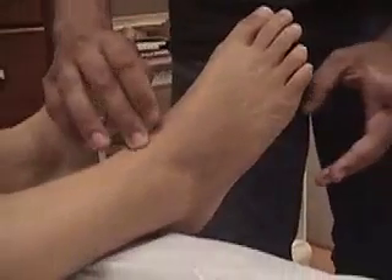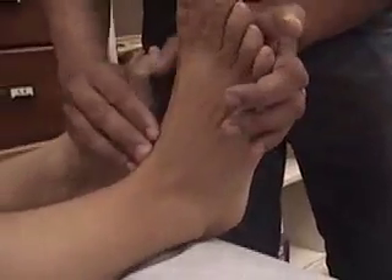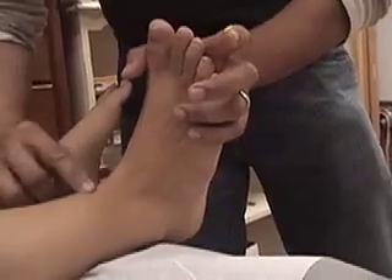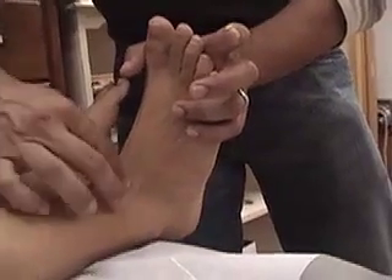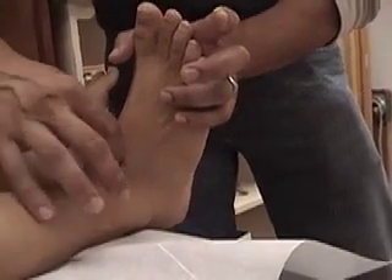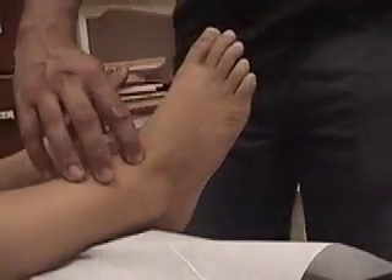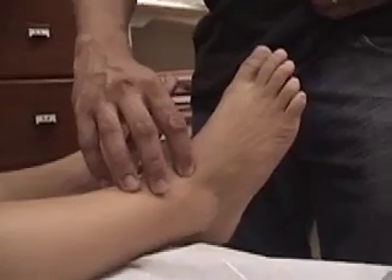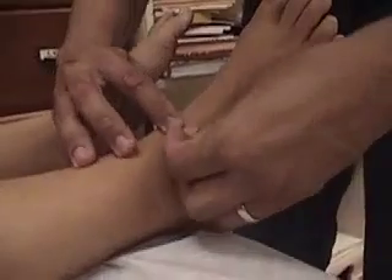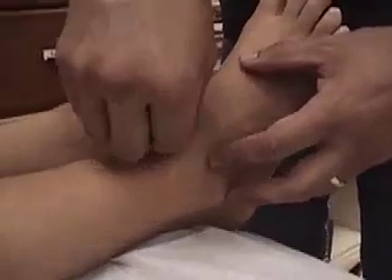I can definitely feel these tendons here, but if you wanted to make it more visible, if you dorsiflex the foot, this is the extensor hallucis longus right here, and then this one is the extensor digitorum longus. I just try to find the depression right between those two tendons. So you can relax that. Stomach 41 is right in between, right here on the front of the ankle.